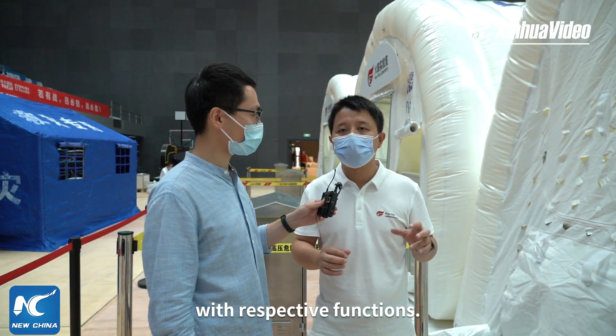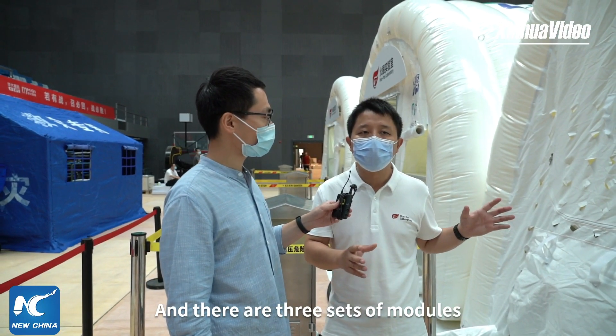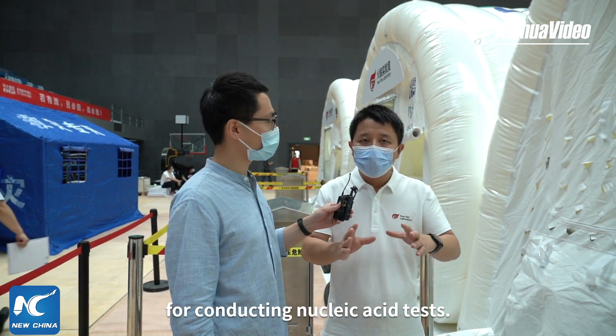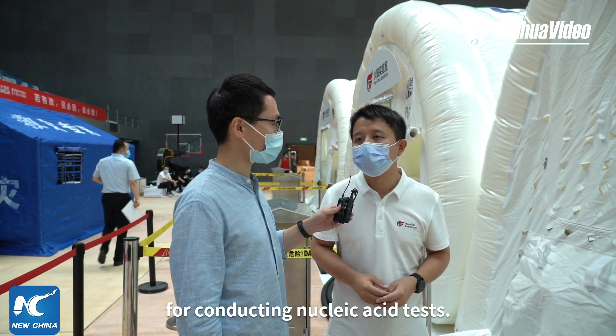基本上我们的实验室配置都是按照每三个功能分区组成一个实验室，然后同时在这里的话我们已经有三组这样的功能模块来分别开展我们核酸检测的工作。(Essentially, our lab configuration consists of every three functional zones forming one lab unit. Here we already have three such functional module groups to carry out our nucleic acid testing work.)